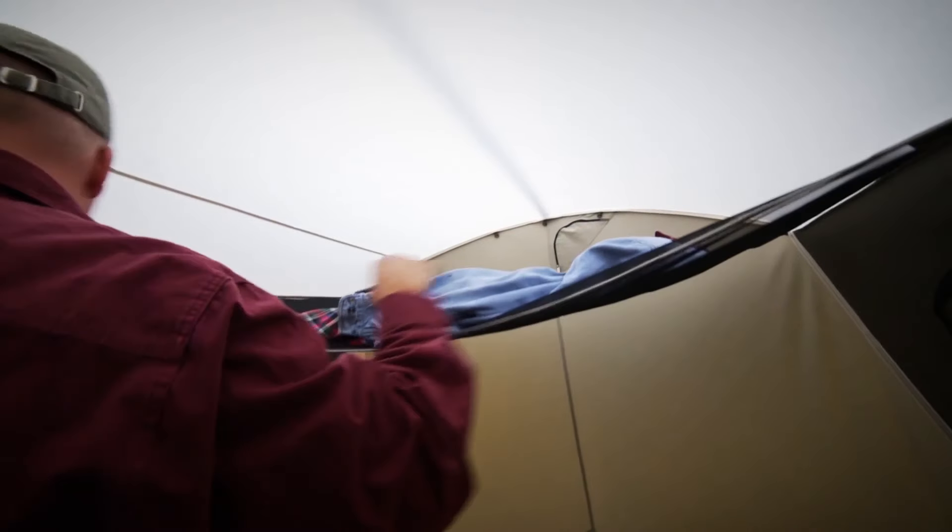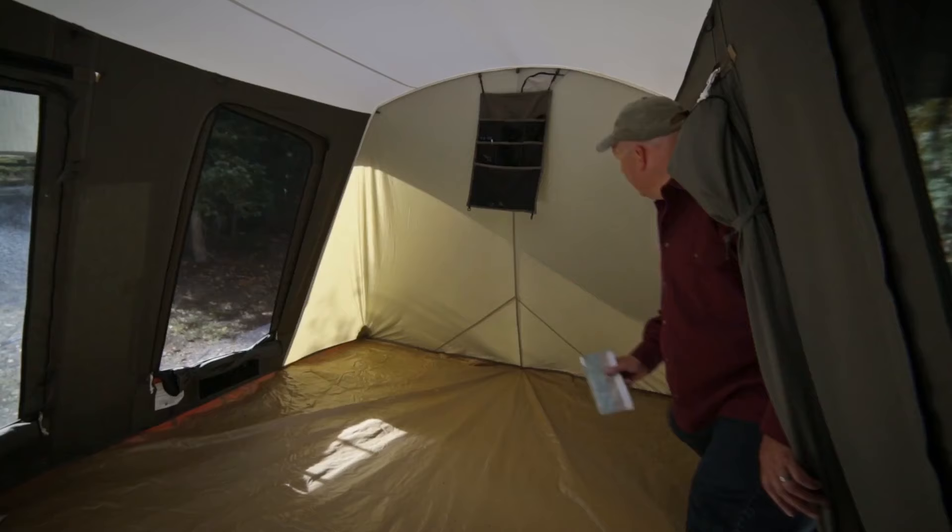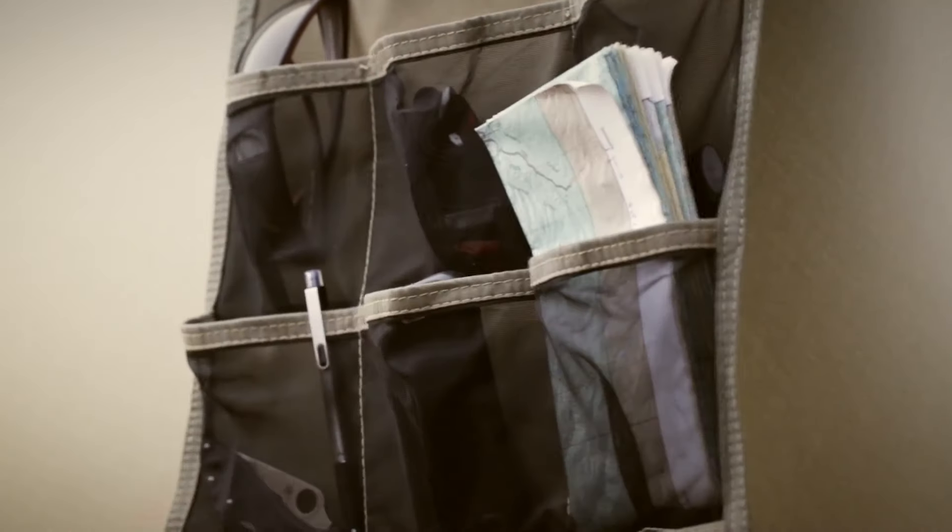The Gear Loft makes a handy place to store items off the floor. It can be used in attic or sling mode, while pocket organizers are useful to store small items.